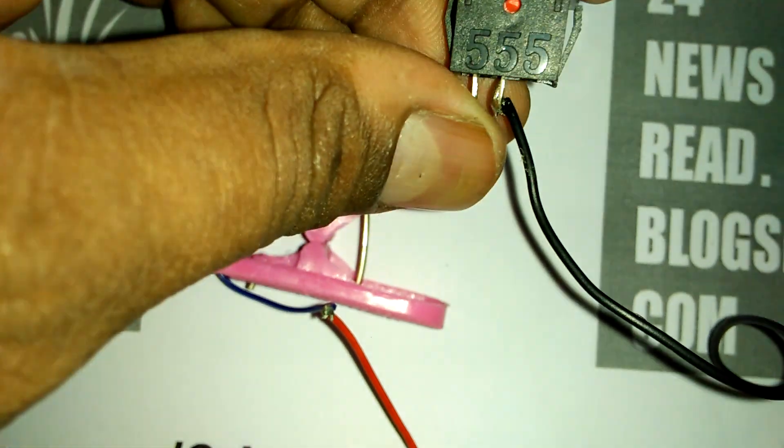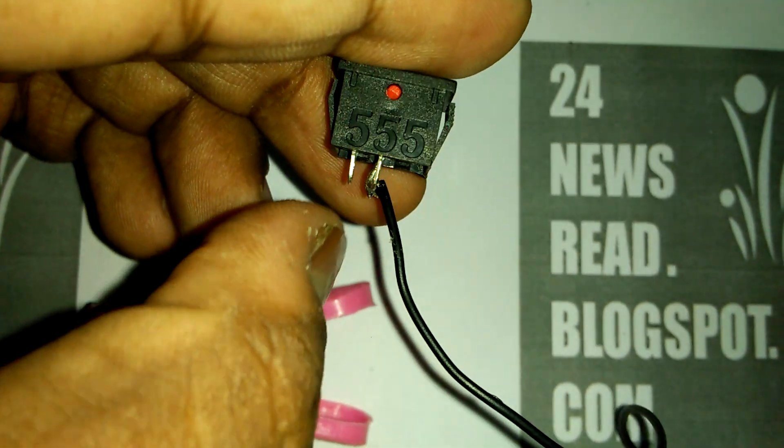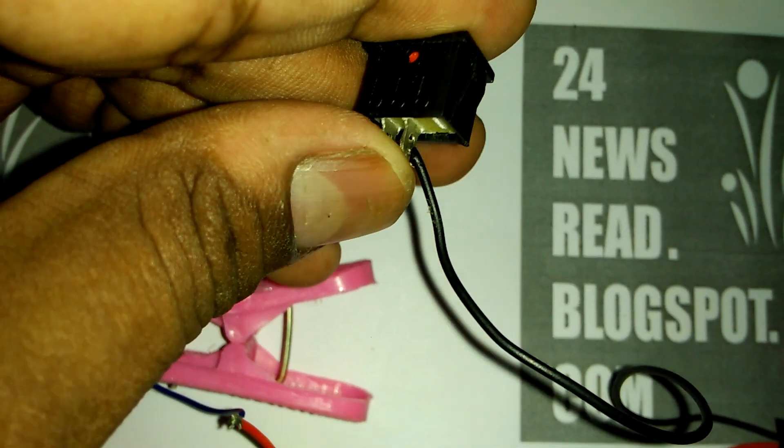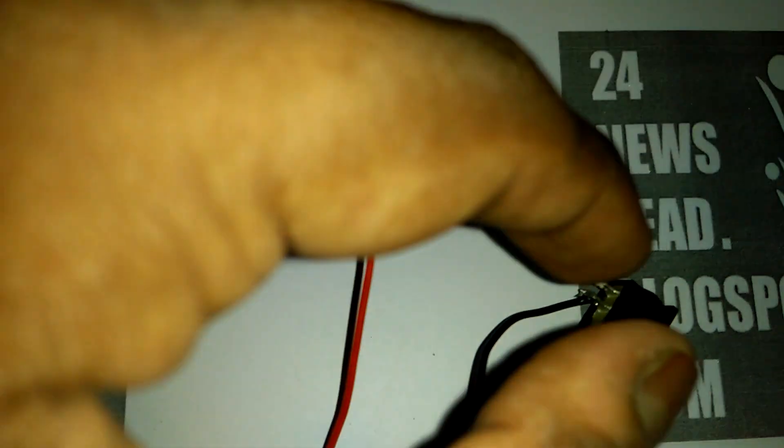Join the minus side battery connection with our switch one connection. And this minus side joins with our buzzer minus side.